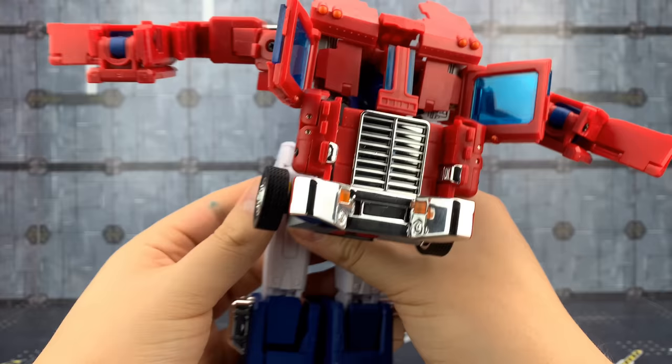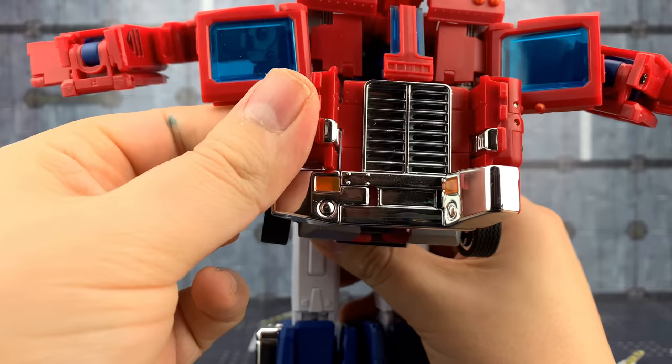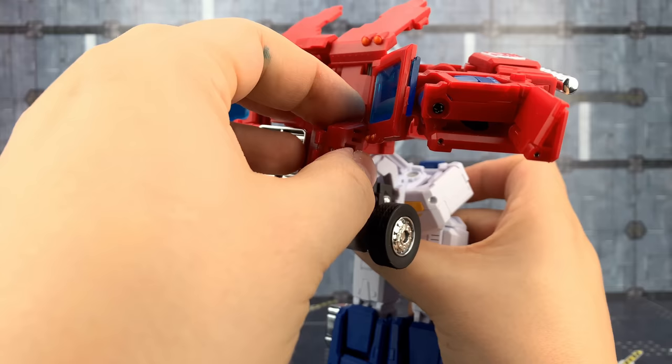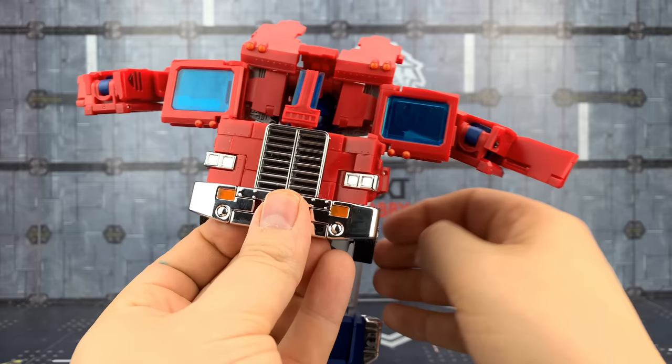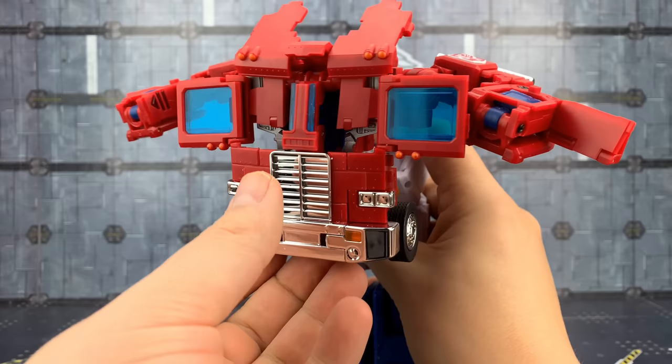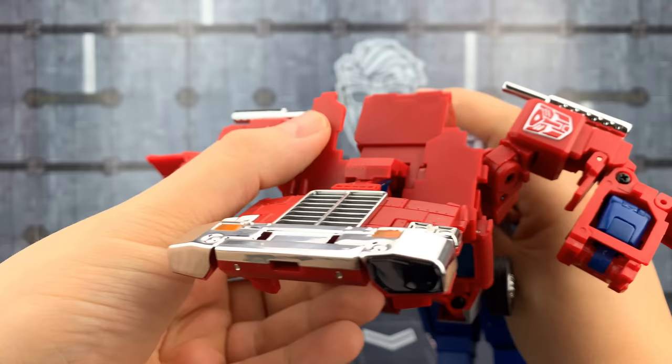Where this section has come down, the backpack can then just come up. We're then going to start to unfold these pieces at the front. This piece here comes down and folds out. This then comes around — this is going to form the grill. Again on this side, bring this piece down, bring this panel out, and this piece comes around to the side. Starting to come together. We can then bring these window panels in, allowing these pieces to sit flat on top.